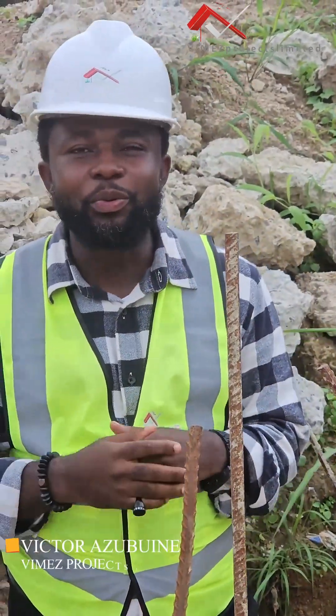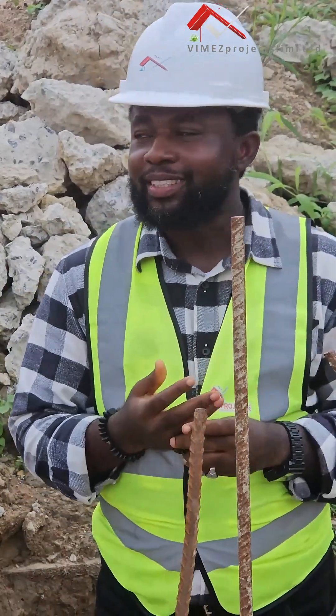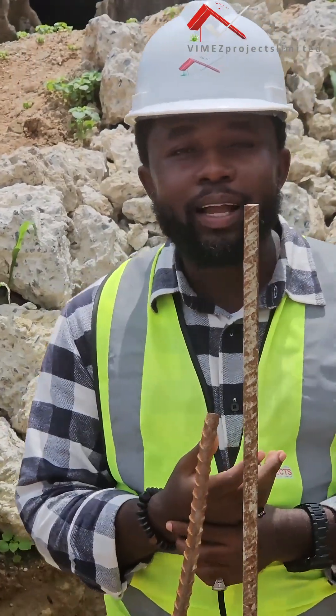Hello guys, I welcome you to VMES Projects Limited where we design and build plastic homes. We are still on pile foundation — this is episode four, where we'll be talking about pile caps. What is actually a pile cap?